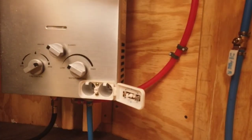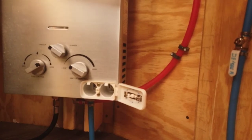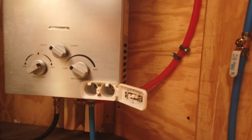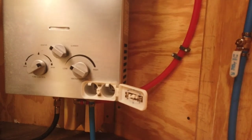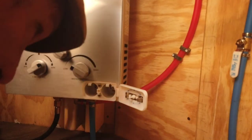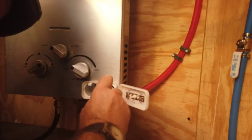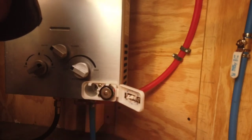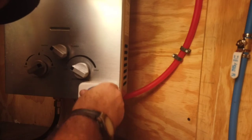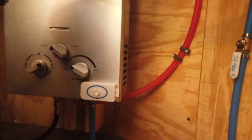First we have to put in batteries. And if I'm not mistaken these are size D batteries, so I'm going to go ahead and put in two size D batteries. And it's going to go in this direction — that's what it looks like. Should have a connection there.